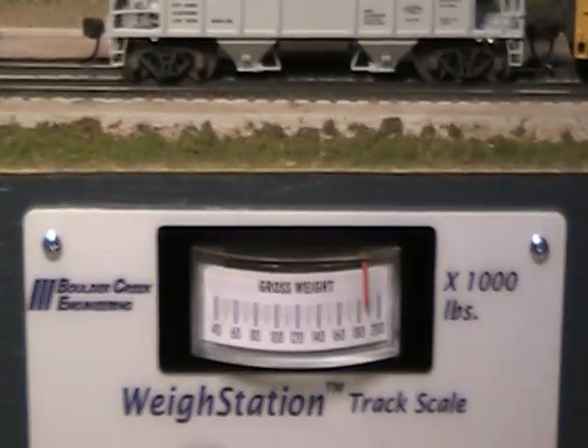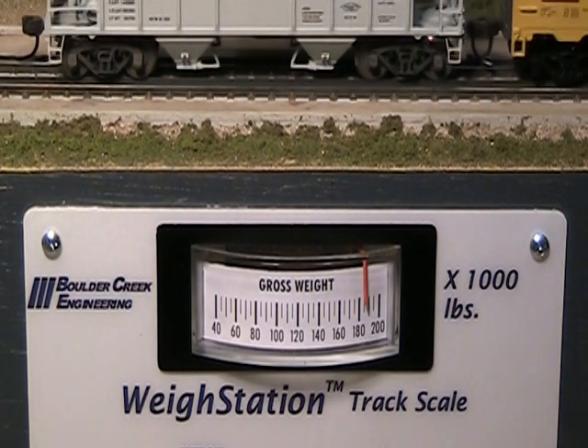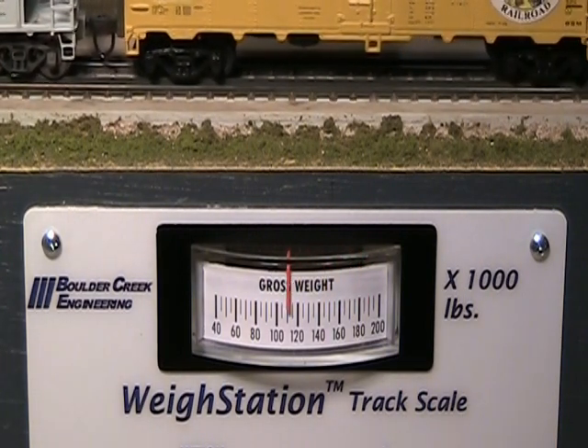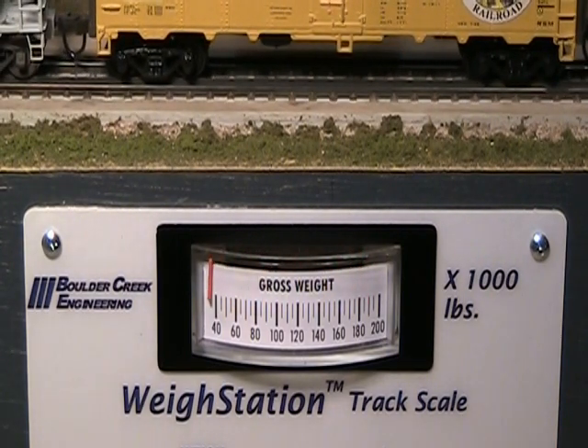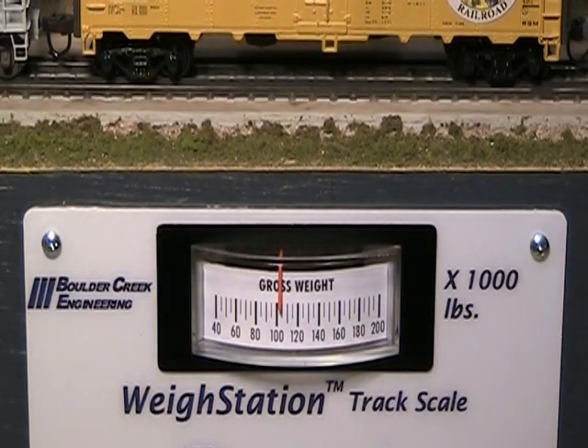Boulder Creek Engineering also offers a weigh station with a meter display for operators wanting a more vintage look on their fascia. Just like the digital display model, the meter display model has on-off and display range selection switches. The smooth meter action imitates freight agent scales of long ago. The display ramps up and down as rail cars arrive and depart the scale rails.